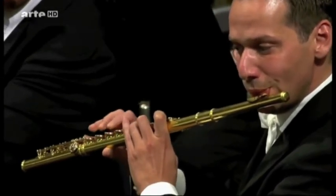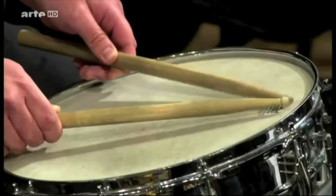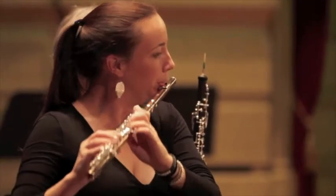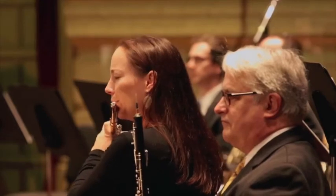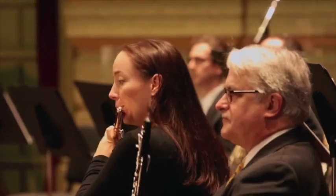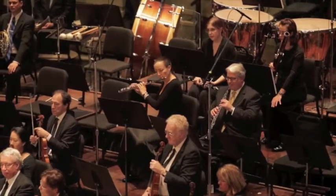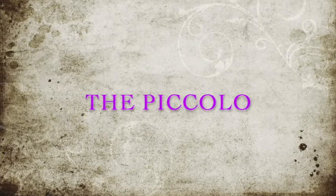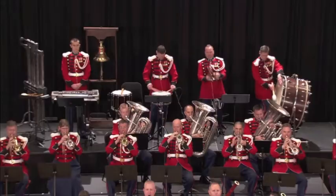The flute is often asked to play melodies in the orchestra because it has a very distinctive sound, but it is also a very soft sound, so a composer needs to be very careful how he orchestrates passages with the flute. Now we have the sister of the flute — the piccolo — which plays very high. They actually read the exact same notes, but the instrument itself plays an octave higher than the flute.